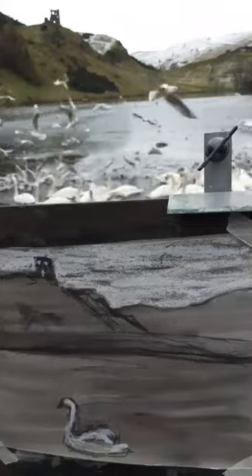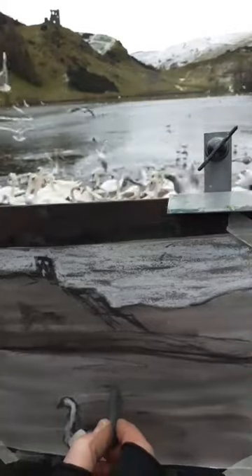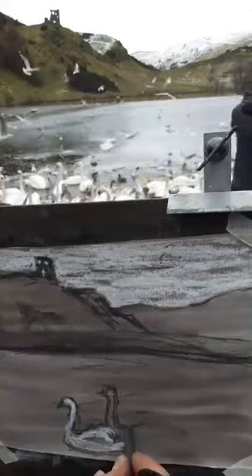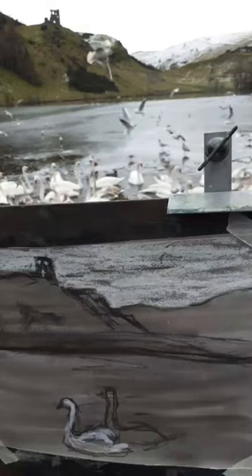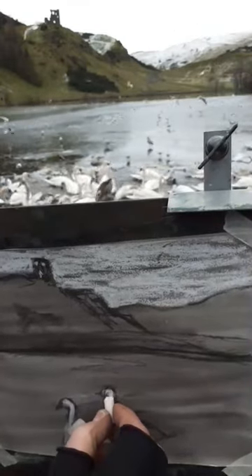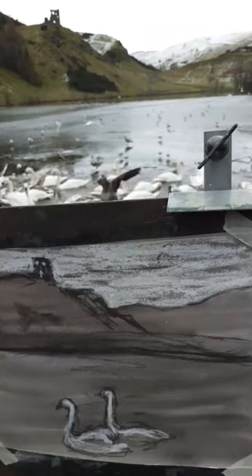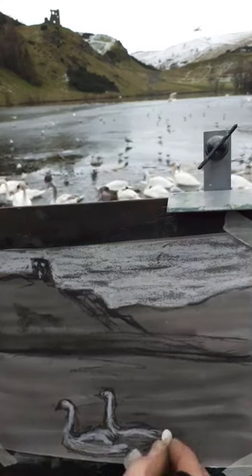That'll make them a bit darker. I've got lots of swans to work with, so I'll just try another one over here using the same approach — putting down some lines. Some of that swan is hidden behind the next one. Maybe I'll get some swans with their wings open. And also, I think there are probably young swans here as well, so they're not quite as white — I might get some other colours out.